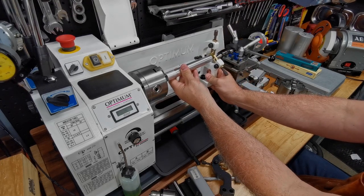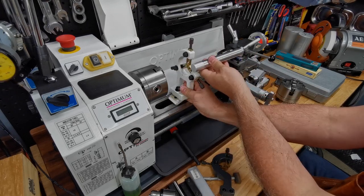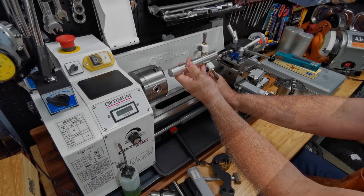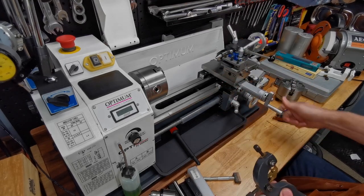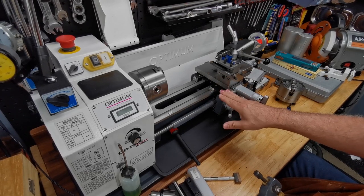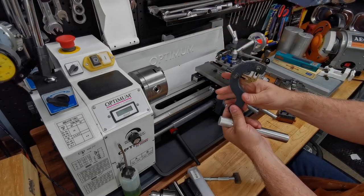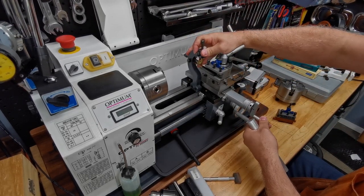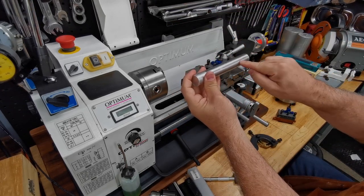You do your work on this side here — you could also work the other side, say if you were cutting a thread on a long piece. The other one is the follower rest, which mounts on the front of the apron. There are some holes in the front and it mounts there. This one travels with the cutting tip — it moves with it and is always very close to the cutting tip, so it's actually supporting the piece right next to where you're cutting.